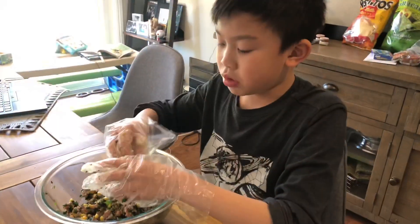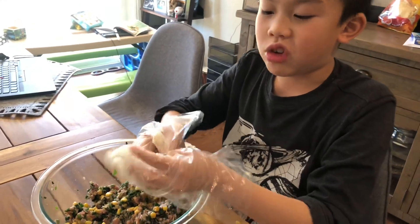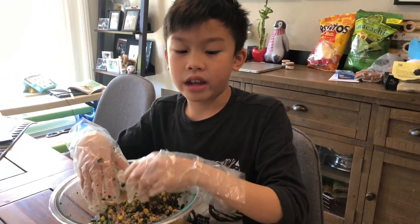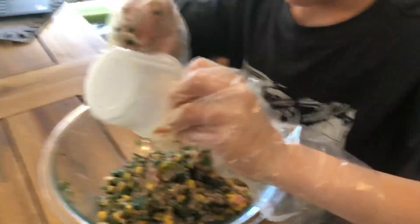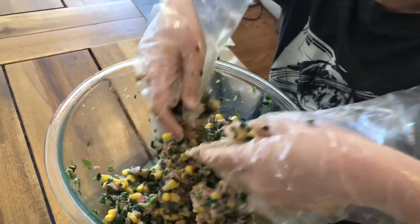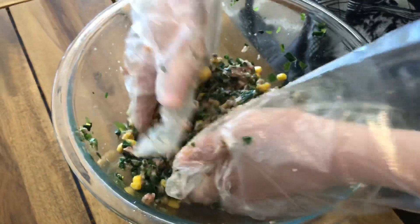Add one teaspoon of white pepper, but you can add black or white, it doesn't matter. To make it more moist, you can add a quarter cup of any type of liquid. Add one tablespoon of soy sauce.